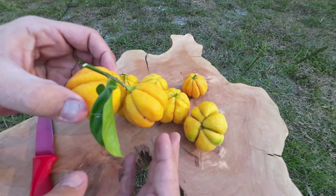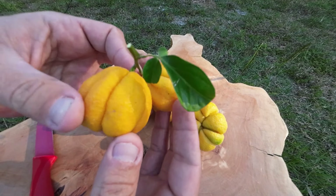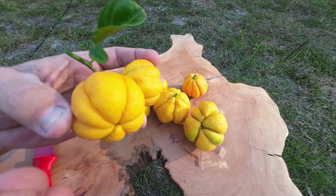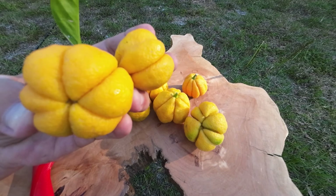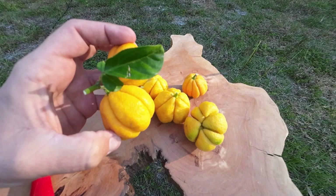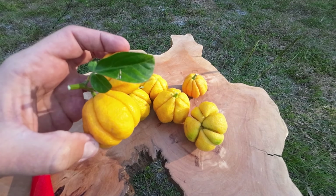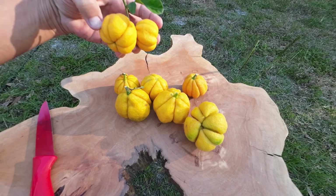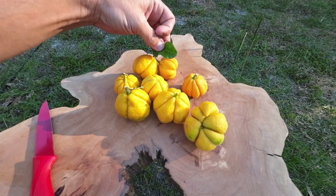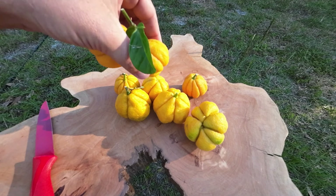You know it's a trifoliate because, look at the leaf right here — one, two, three. It's a trifoliate hybrid, and the one in the middle is big. Out of all the trifoliates, this one here looks more like a normal orange. A lot of the hybrids have small, small leaves, but this one has really, really big, beautiful leaves. You can see it's a trifoliate hybrid.